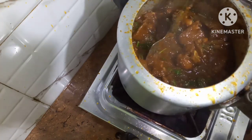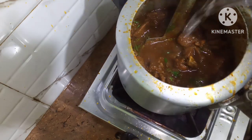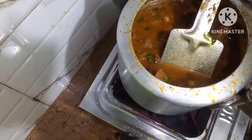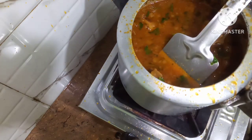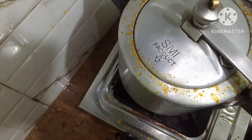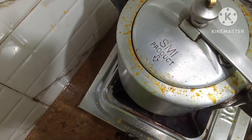Now I will add some water. I have put the cover on and will give it about 3 to 4 whistles. Now I will let it cook.